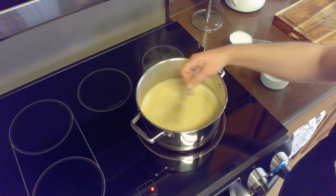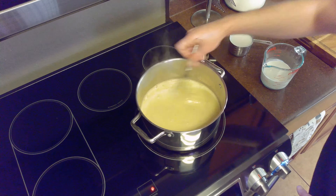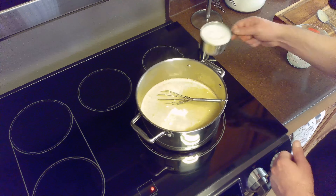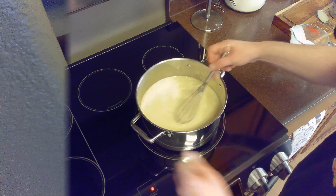We'll test the eggnog to see if it's thick enough to coat the back of a metal spoon. It is, so we'll remove our eggnog from the heat and add one cup each of chilled cream and milk to stop the cooking process. We'll whisk this in and allow our eggnog to cool to room temperature before incorporating the egg whites — this should take about an hour.